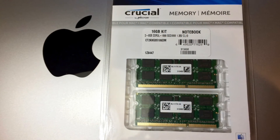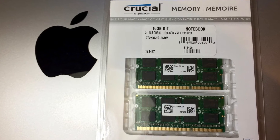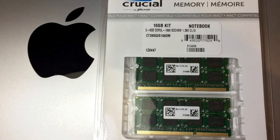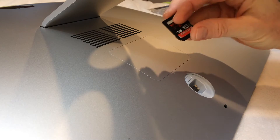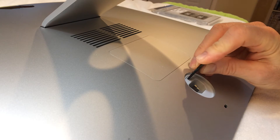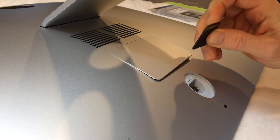We've got our computer and our RAM and we're ready to go. Some people like to turn their computer around to access the memory port. Personally, I like to lay it down on a flat surface with some sort of soft cloth. I use one of these SD cards to help me press this little button here, and that's going to pop open the RAM door.